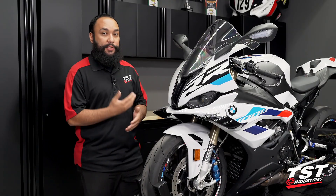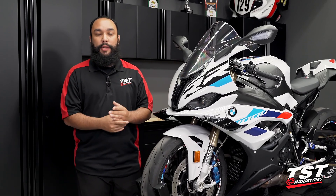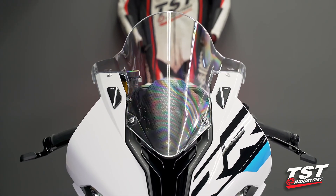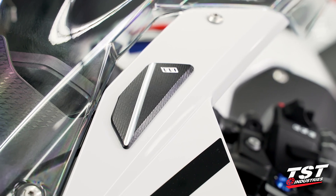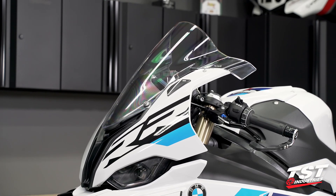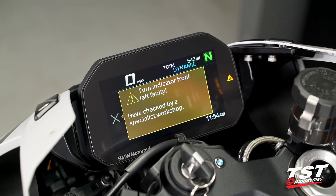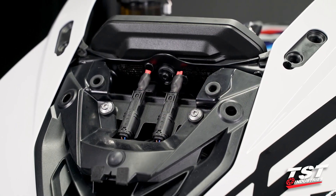These installation processes are pretty straightforward. We will be installing two different sets of products, but I do just want to outline what each of them does. The Womatec Mirror Block Off Kits are a simple mirror block off kit — CNC machined aluminum, anodized black — and they will cover up the holes left behind from removing your OEM mirrors. However, if you do that you will receive a warning lamp on the dash, and that is where our TST Industries Mirror Delete Dummy Plug comes into play.